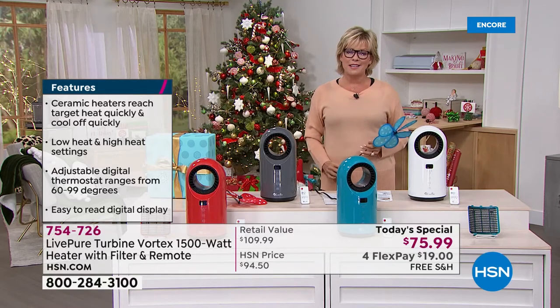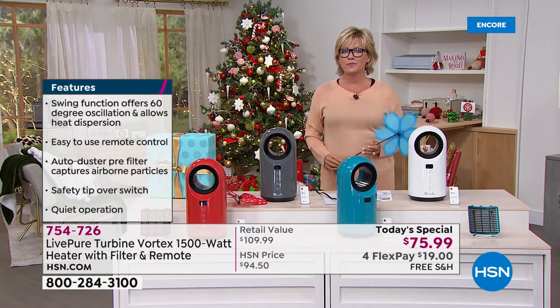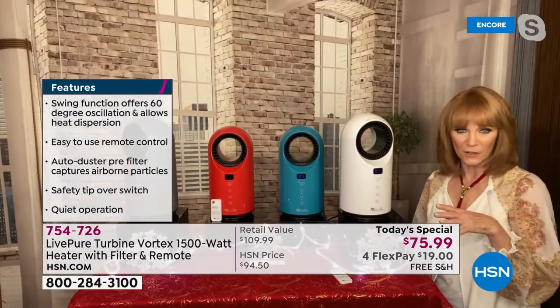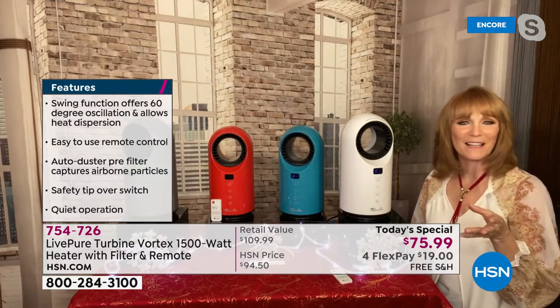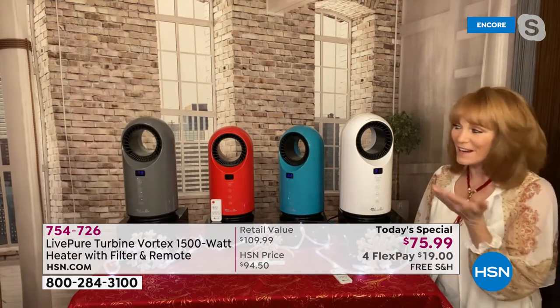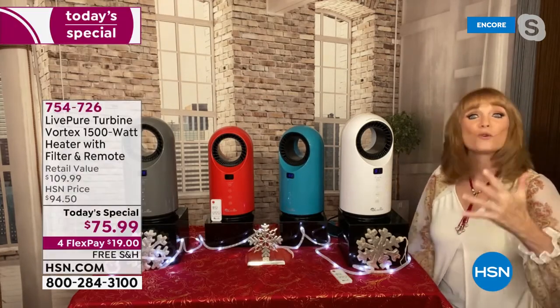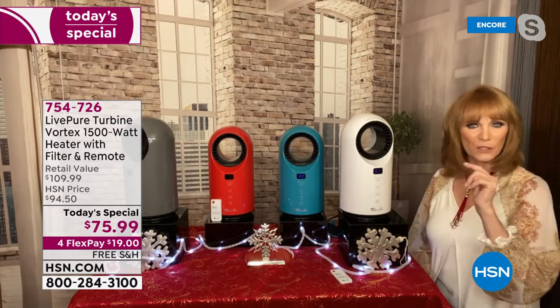You'll probably notice a difference in that first month. Definitely. And also, this is ceramic technology — ceramic is the best of the best. When you want the best in hair care or cookware, it's ceramic. So this is ceramic, so it's economical. It heats up the fastest, and it also cools down the fastest when you're done — which is important just for safety.